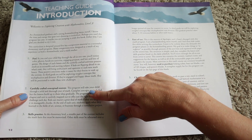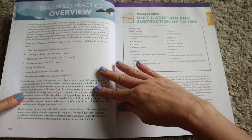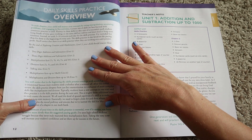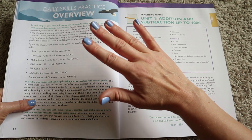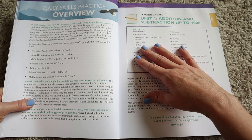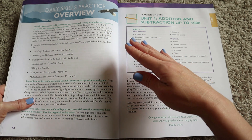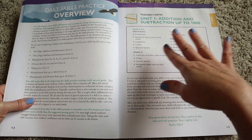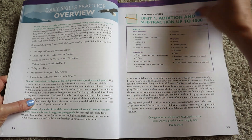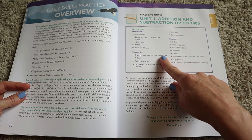In the teacher guide, you jump into the teaching guide instruction — basically information on how to use the course and more details about the course overall. Then you get your daily skills practice, which is an overview showing a quick glance at what skills your child will master this year. The beginning of the skills practice overlaps with what they covered last year, so it's a smooth transition — they're not just thrown into the deep end.